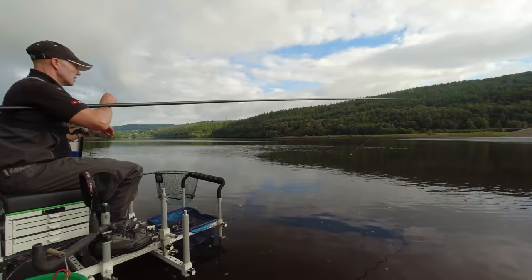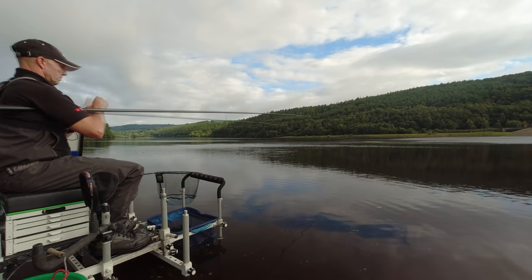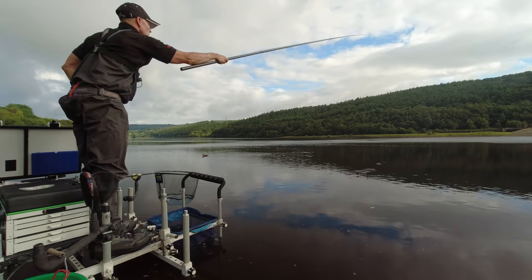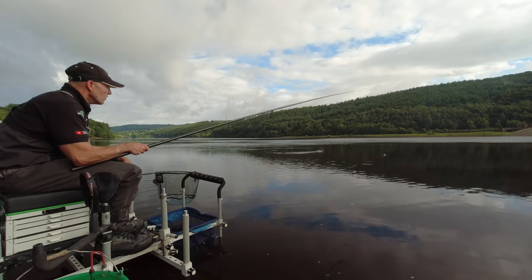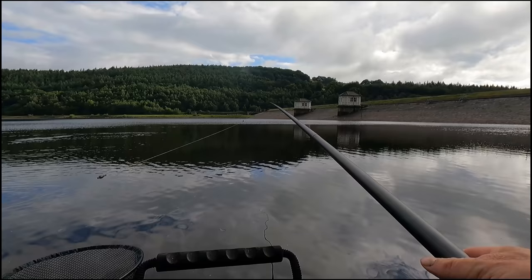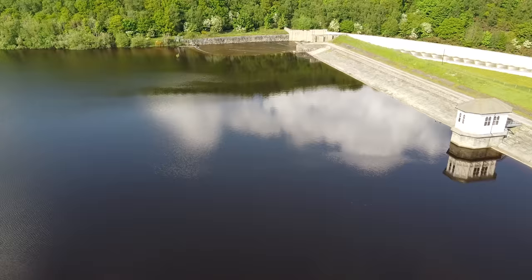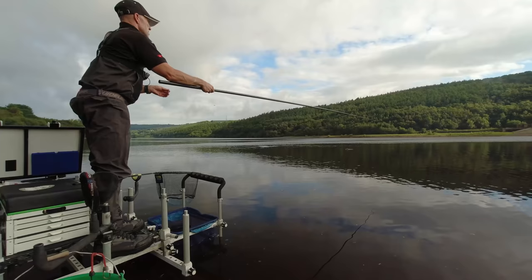I think maybe if the ducks are going to be problematic, the only way we're going to be able to feed this swim is by constantly topping up with small balls of groundbait. Came down to this reservoir earlier in the year and unfortunately it was so high it was going over the spillway, which is over in the far right corner.